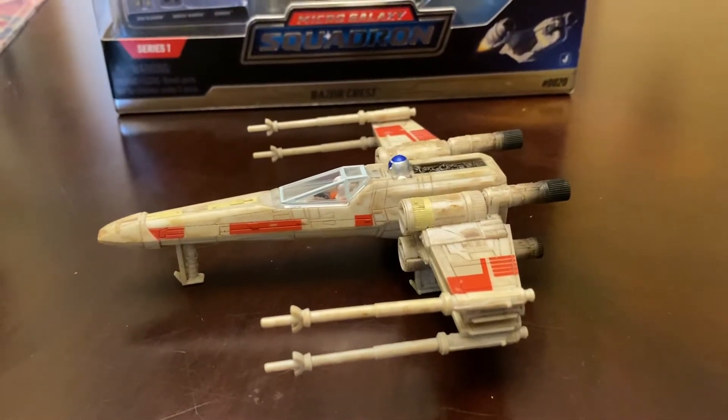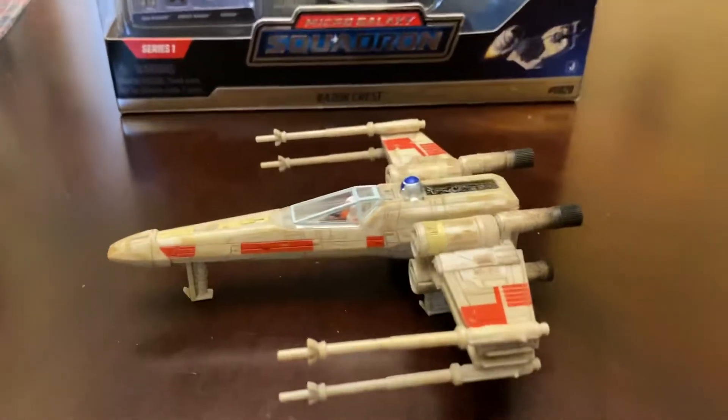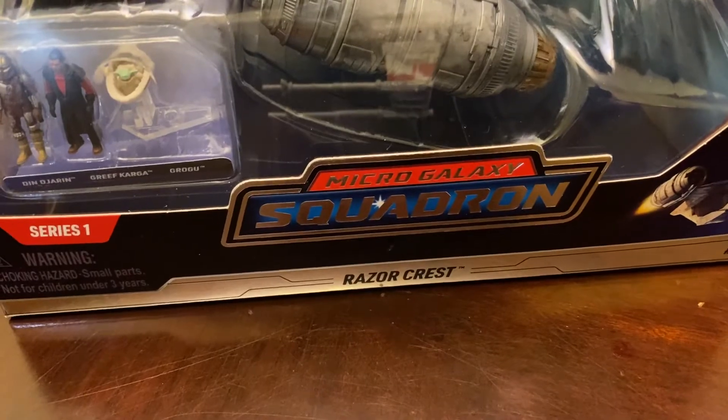What's going on everyone? This is Slackerman with another model review. Today we are looking at the Jazwares Star Wars Micro Galaxy Squadron.